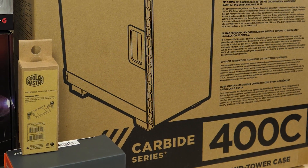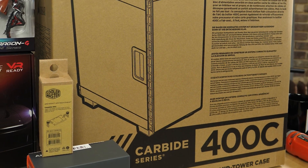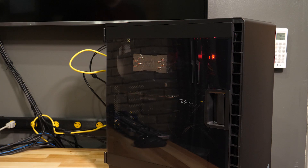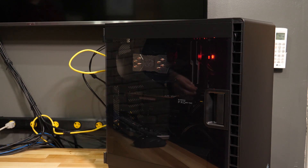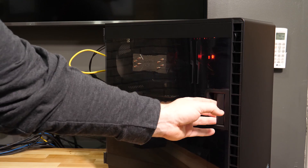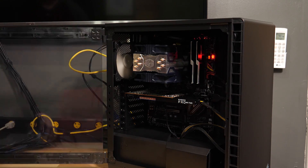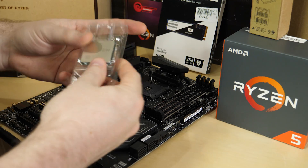We're going to put it in the Corsair Carbide 400C, which is a really incredible value for what it is. It is a nice, beautiful case with a great side window door. I got this on sale at Micro Center and was blown away at how awesome it was to work inside this case. So let's get started with the build.